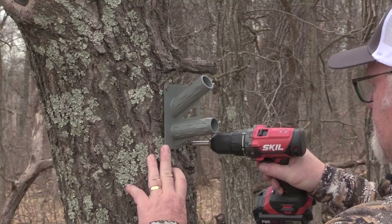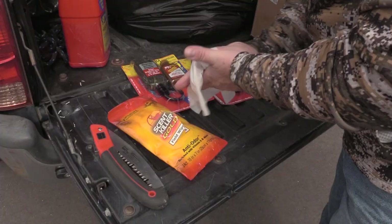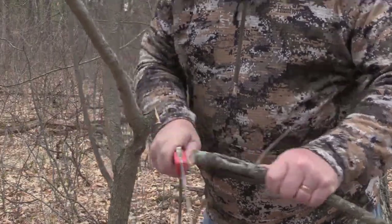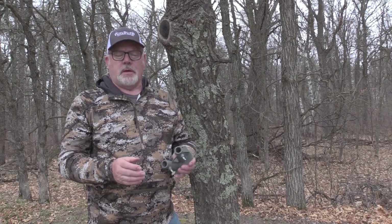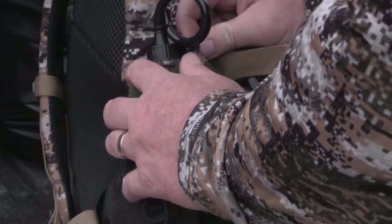You can fasten it to a tree with a strap or screw it on, which is the way I like to do it because I'm on my own property. If you're on public land you'd have to strap it on, and you also wouldn't be able to cut branches on some state game lands, some federal lands. That's fine — you cut branches at home and bring them with you.